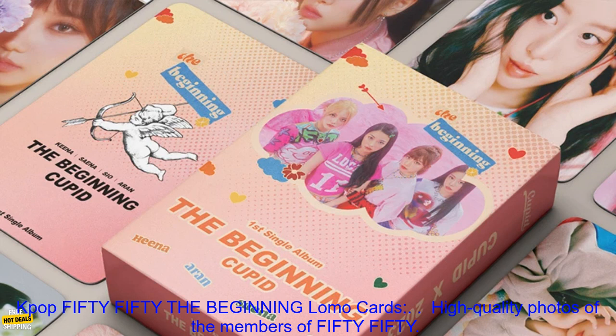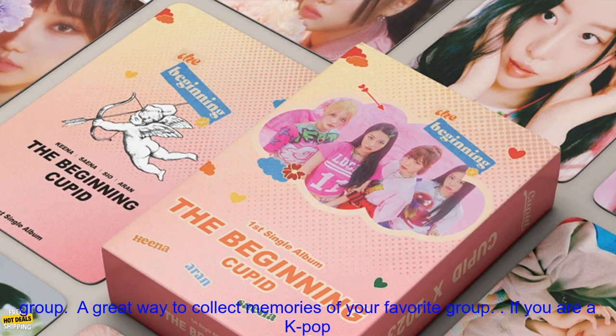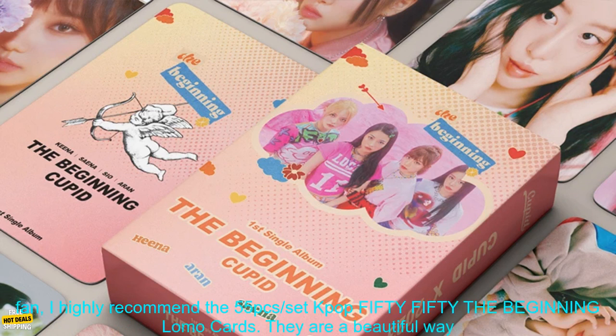Here are some of the benefits of buying the 55 PCs Set K-Pop 5050 The Beginning Lomo Cards: high quality photos of the members of 5050, durable and will not easily tear or bend, a great way to show your love for the group, and a great way to collect memories of your favorite group.